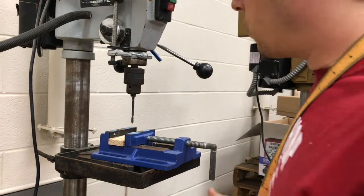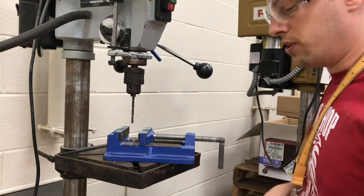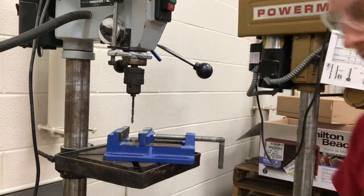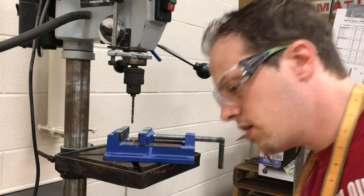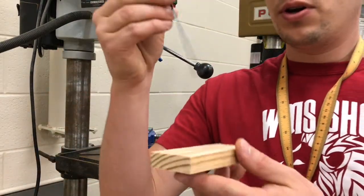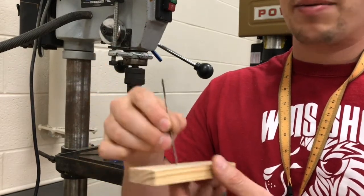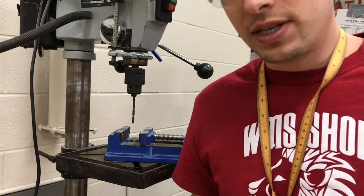It should be fairly quick for you to come over here and get your hole drilled. Now we're going to go over to the scroll saw, where you're going to put your blade through your work piece with the teeth facing downward. I'm going to teach you how to make a relief cut.